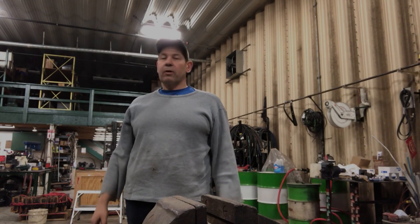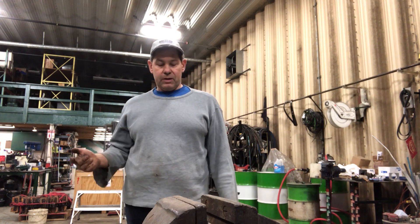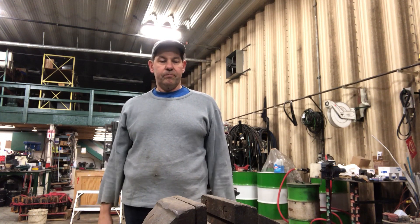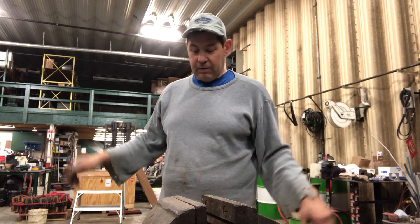Hey everybody. Quite a while ago I made a video on making a radius cutter as a project, and the project is finally done. It took forever because I don't have much time.